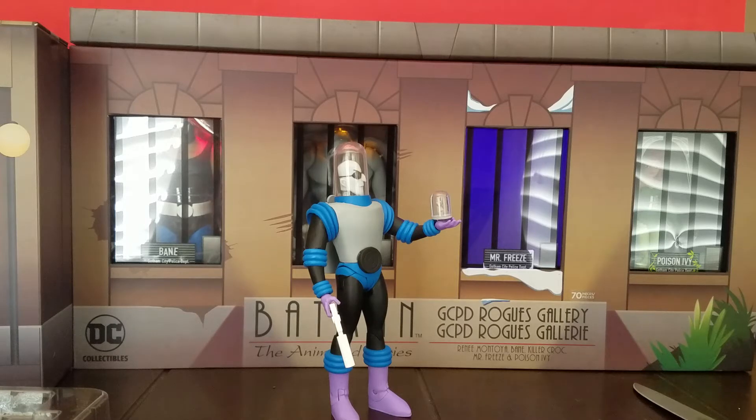If you've been collecting this line and love this show, I can't tell you how many times I've heard people say 'I can't wait till they make an original design Mr. Freeze figure' — and look, we have it.